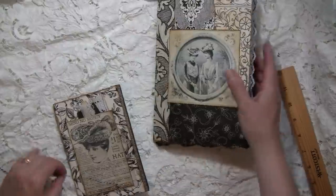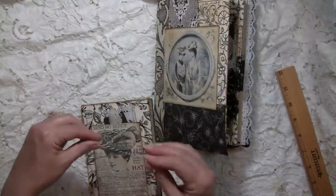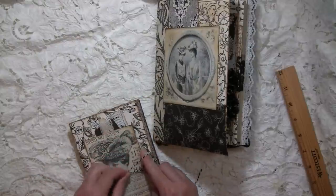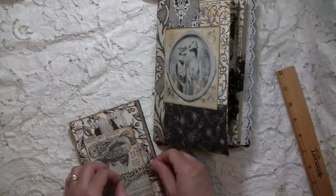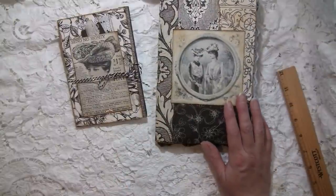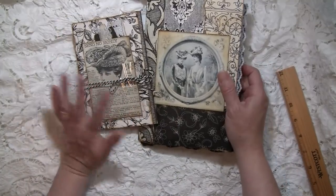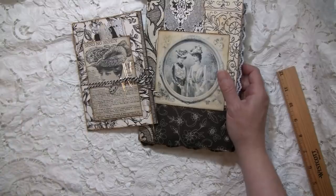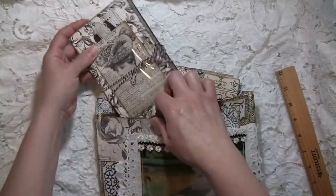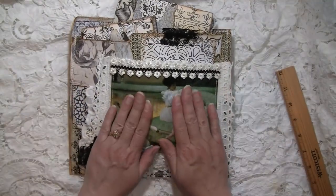I will be doing more of these, but first I'm going to be doing a shabby chic journal. A lovely gentleman contacted me — he wants a journal made for his wife's 55th wedding anniversary. How cool is that! She likes shabby chic, lace, and Victorian — right up my alley, the things I love to create with. So I'm excited to do that journal, and this one's already sold but I'll put it in my shop so it can be purchased and go to its new home.